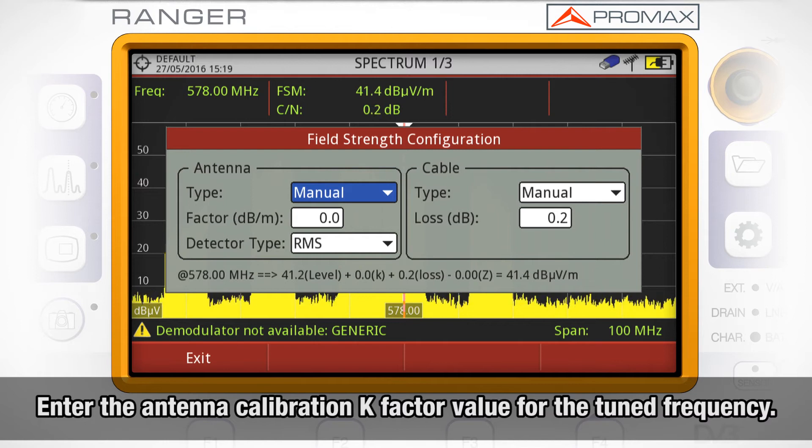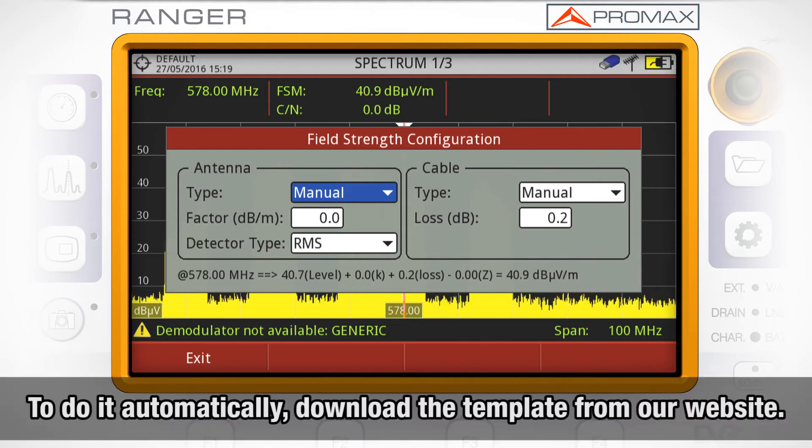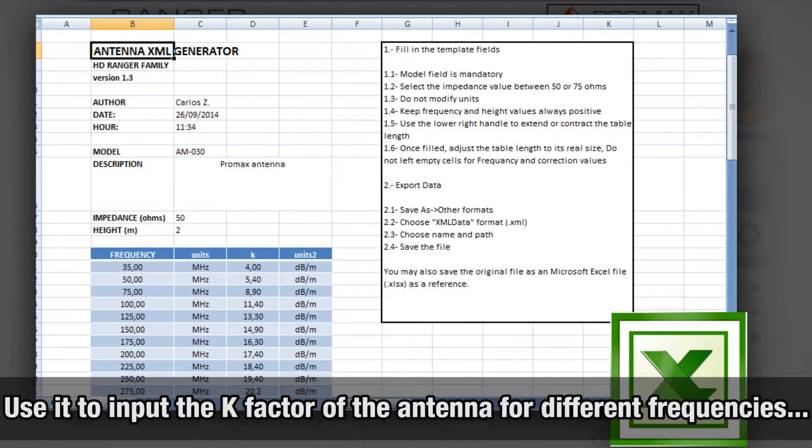We will need to inform the antenna calibration k-factor value for the frequency we are tuning. We can do this either manually or automatically by uploading a file into the meter with that information. If we want to do it automatically, we will need to download a template from our website, which we will use to input the k-factor of the antenna for different frequencies.